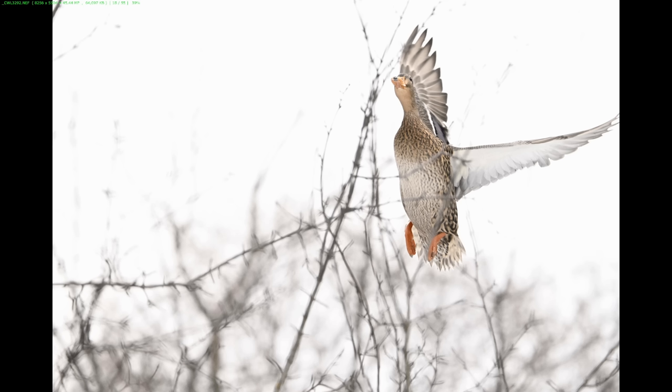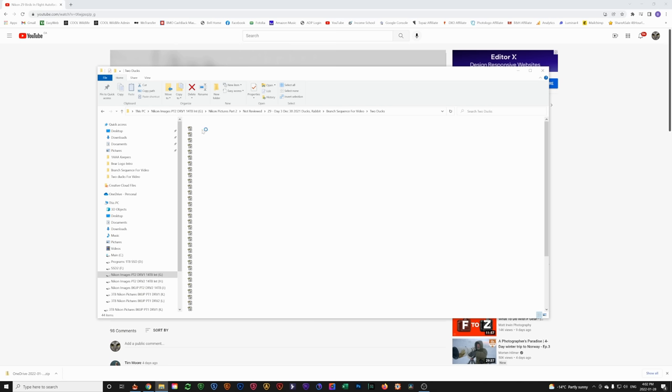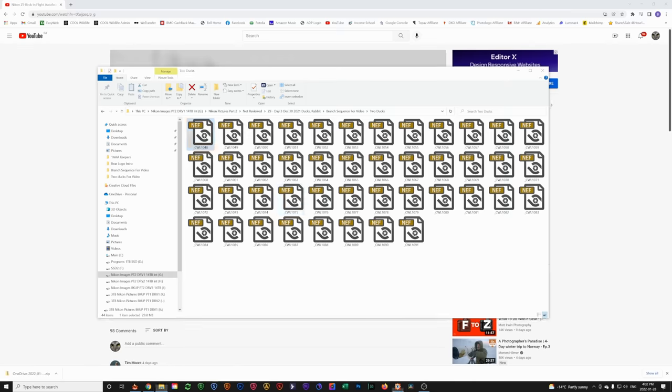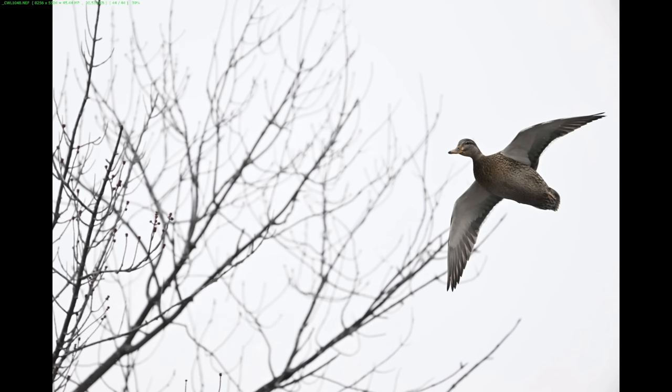I've got another sequence where the female and the male are flying in together. We'll see that when the male flies in front of the female and totally blocks the camera, it actually ends up still tracking the female's eye — which is incredible to me. Here's our female. For this sequence I'm still with the Z9, this time with the 1.4x teleconverter on the Z100-400, shooting at 560 millimeters. ISO is 8,000, f/8, 1/3200th of a second, and still on wide area AF.